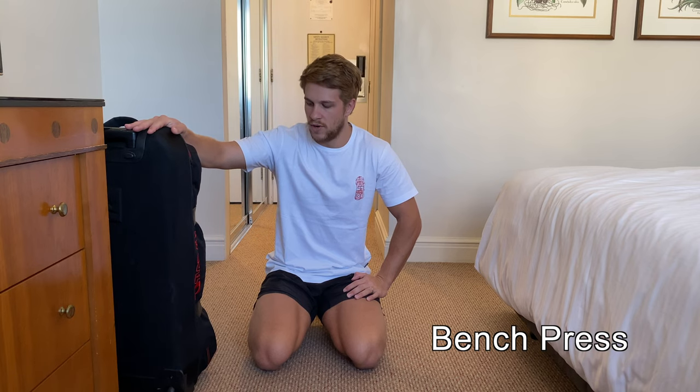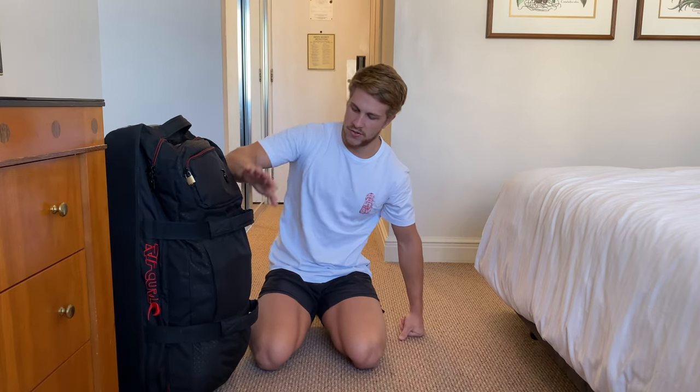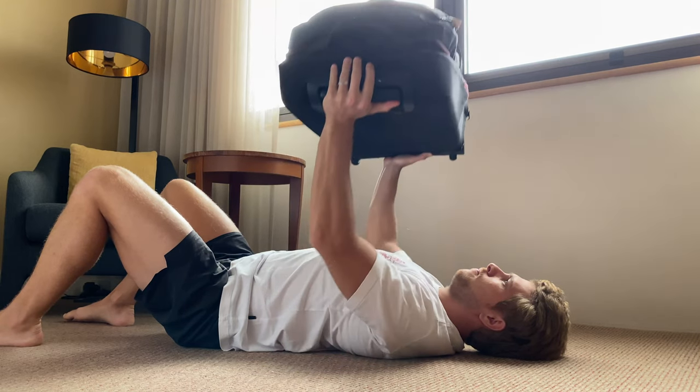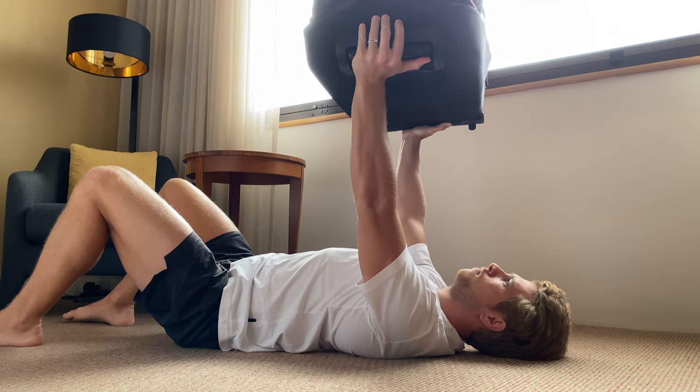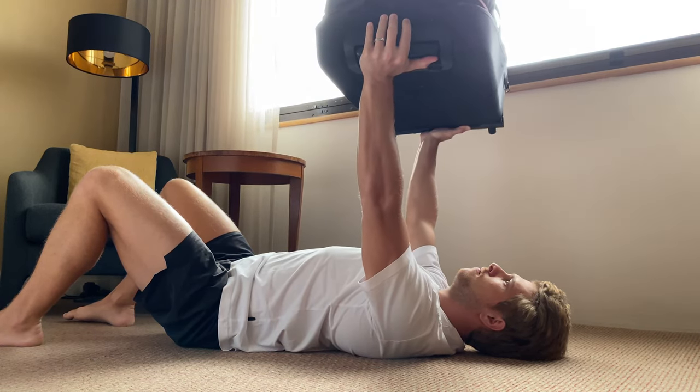You can use whatever sort of bag you have for this exercise. This one is good because it's got many handles on the front, so you can use it in many different ways. But you can also use the normal square ones with the four wheels. Depending on your strength level, you can add more or less clothes into it. This one's around 20 kilos, just as it came off the plane.